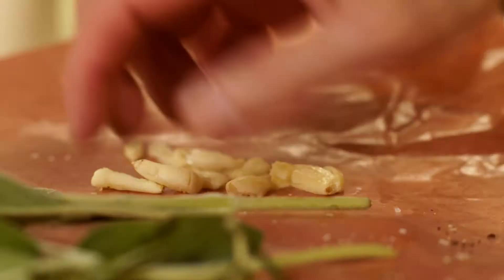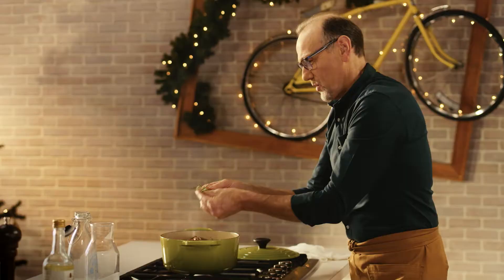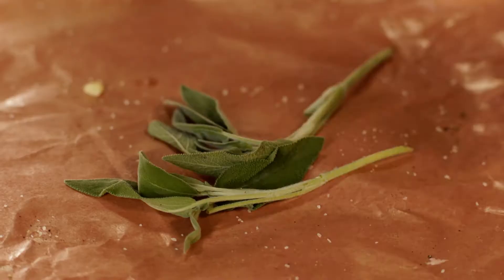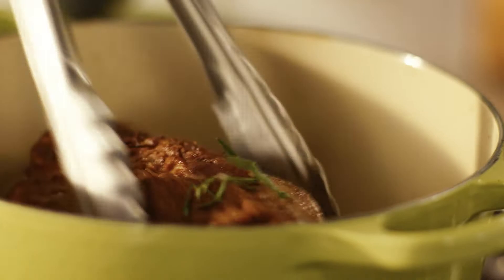Now for a little more flavouring: crushed garlic, wonderful fragrant rosemary, and some earthy sage. Just let those flavours come out before we add a good hit of white wine.